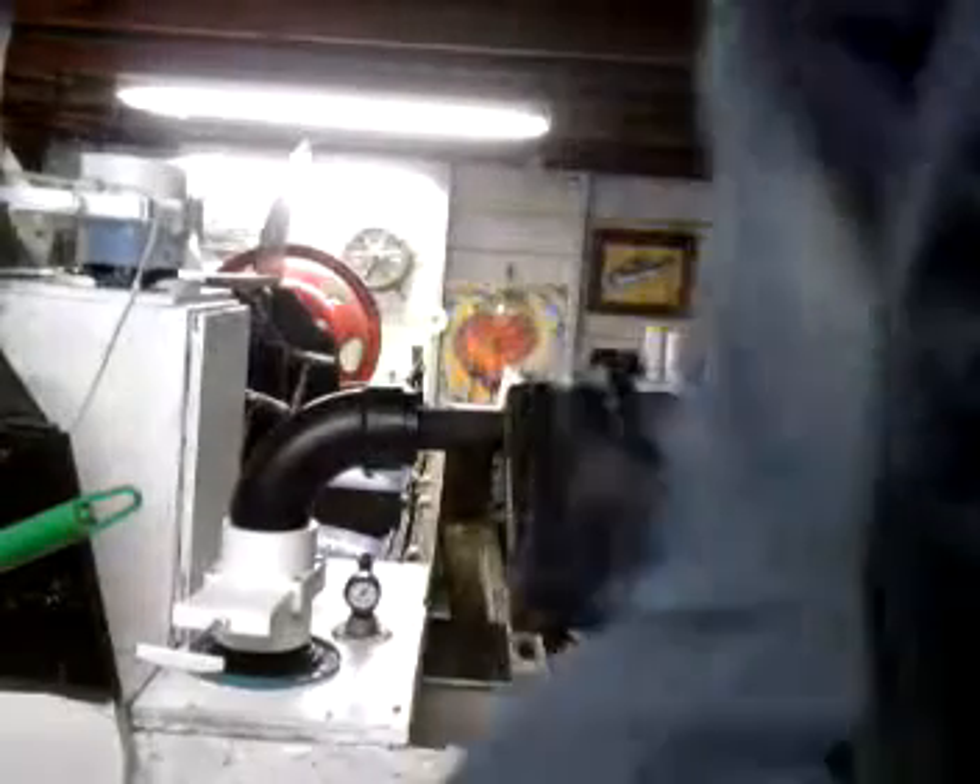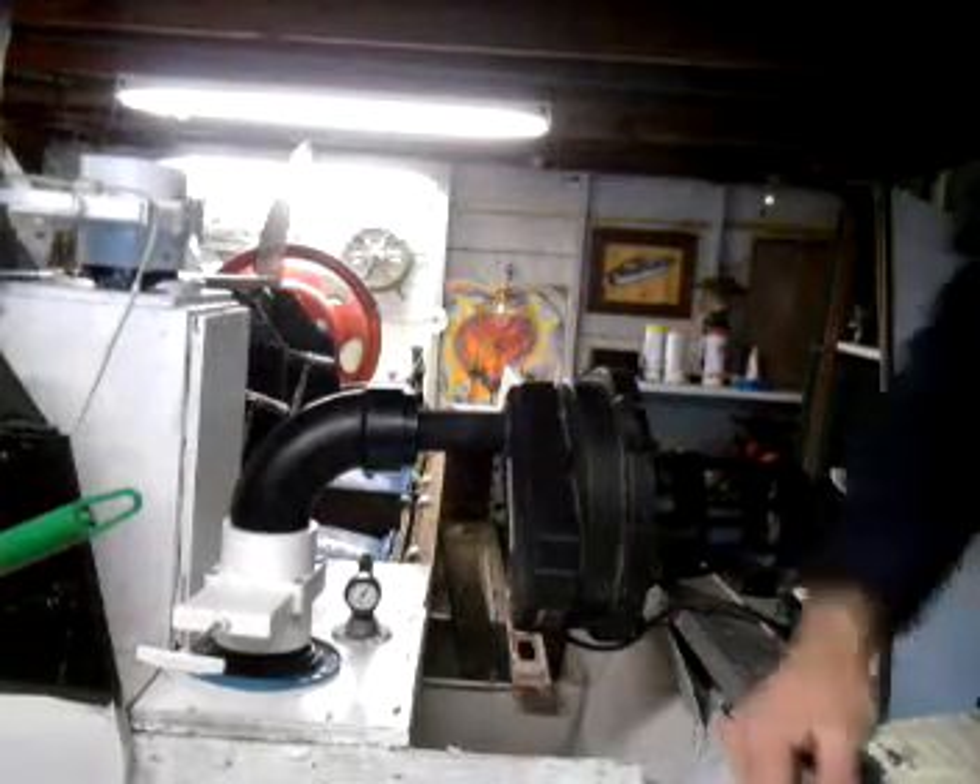Let's look at the other end and see what's going on. I'm spinning a prop back here with the vacuum cleaner, making quite a bit of torque.